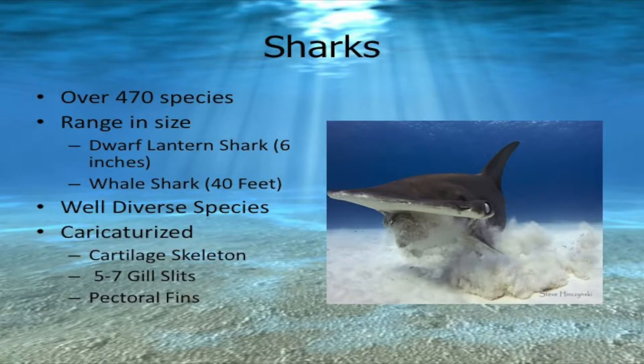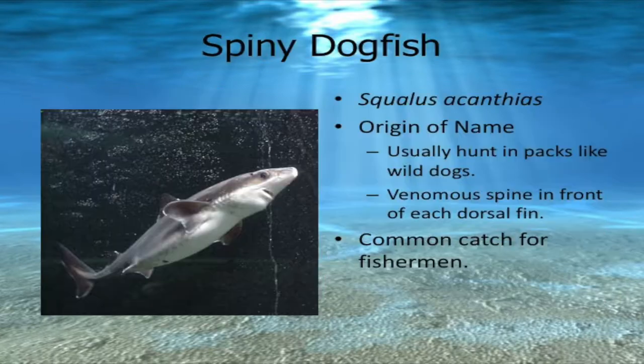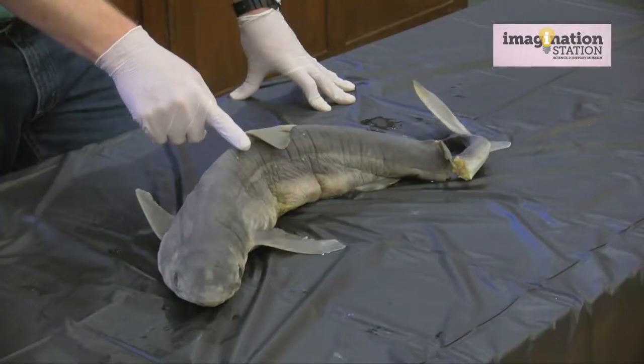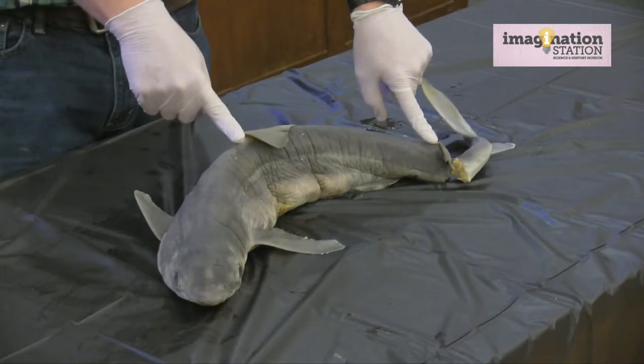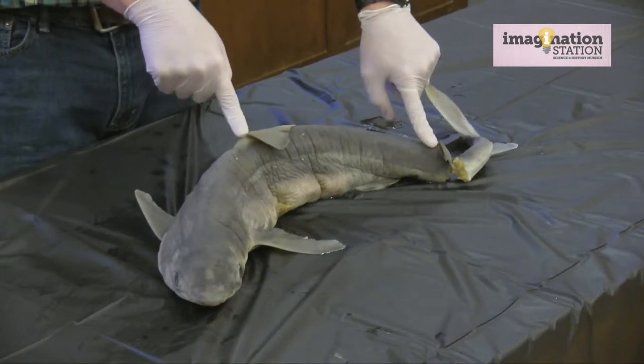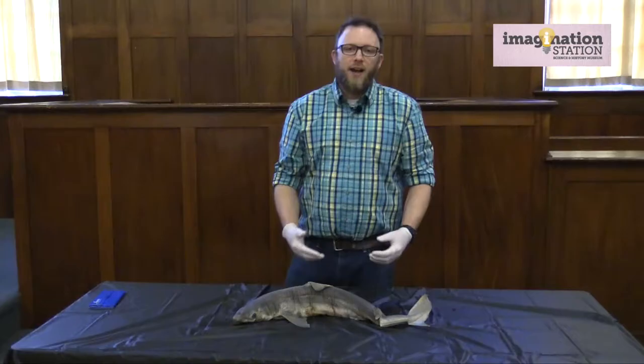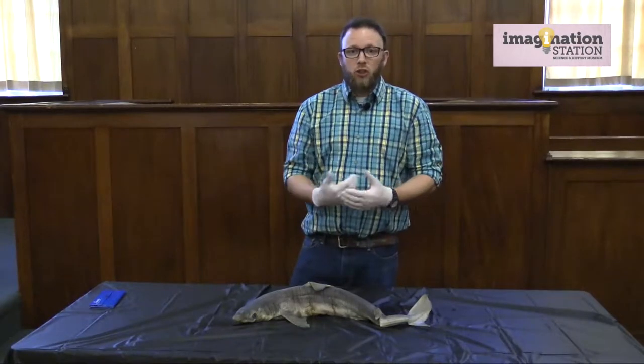Of the 400 species of sharks that we know of worldwide, the spiny dogfish is one of the most common ones, especially in temperate waters, which includes our coast all the way up to Canada and down to about Florida. The spiny dogfish gets its name for two reasons: first, right in front of each dorsal fin there's a spine that contains a small amount of venom for defense, and second, these guys hunt in packs just like dogs do.